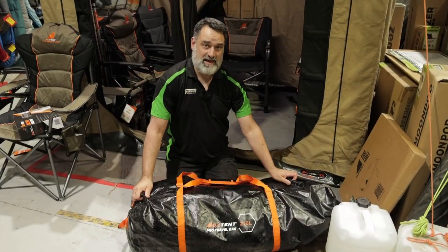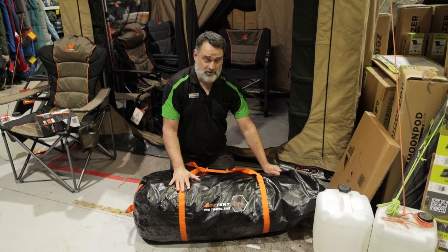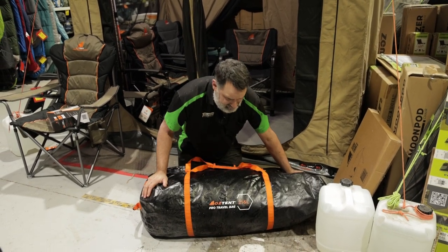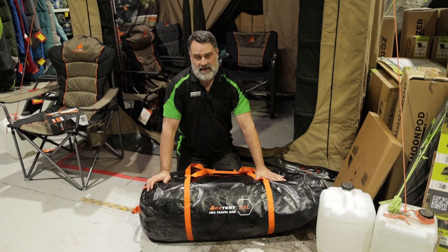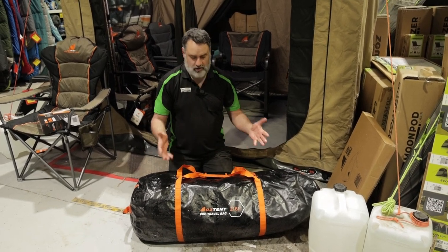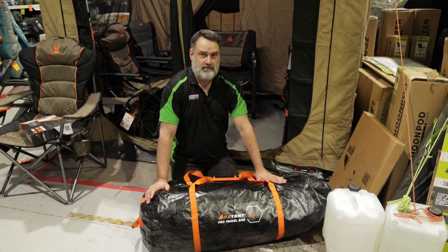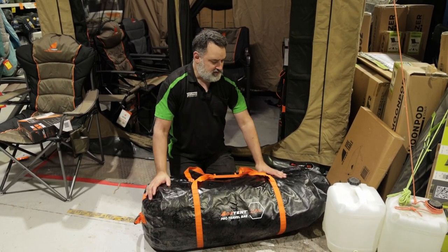This is my bag that I personally own. In fact, I love it so much I bought two of these. I used them on my recent camping trip to the Grampians. I've got an open trailer, so clothes, sleeping bags, and mats need to go into waterproof and dustproof bags — and this is a new addition to the bags that I own.